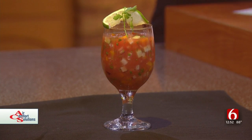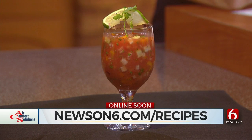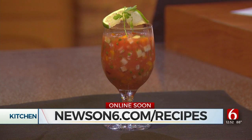Thank you, Chef Joseph, as always for joining us. You can check out many more recipes just like this one at newson6.com/recipes.